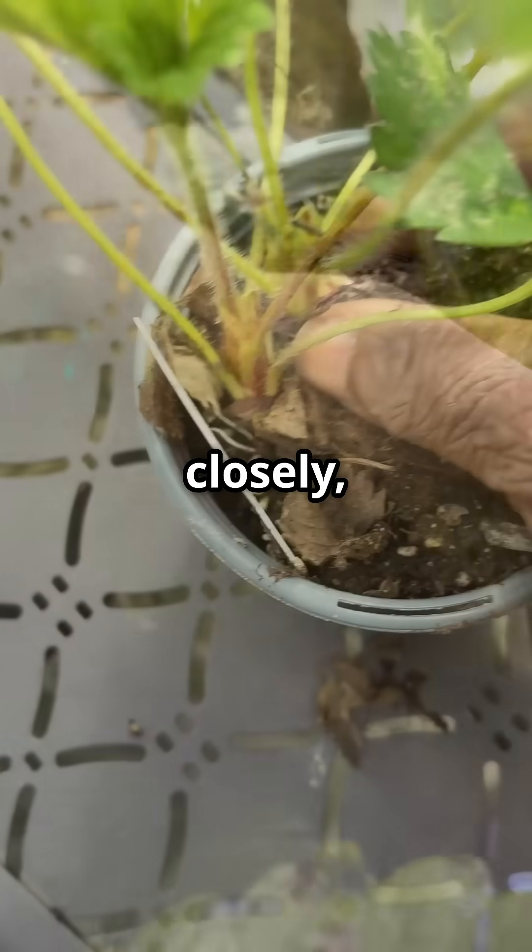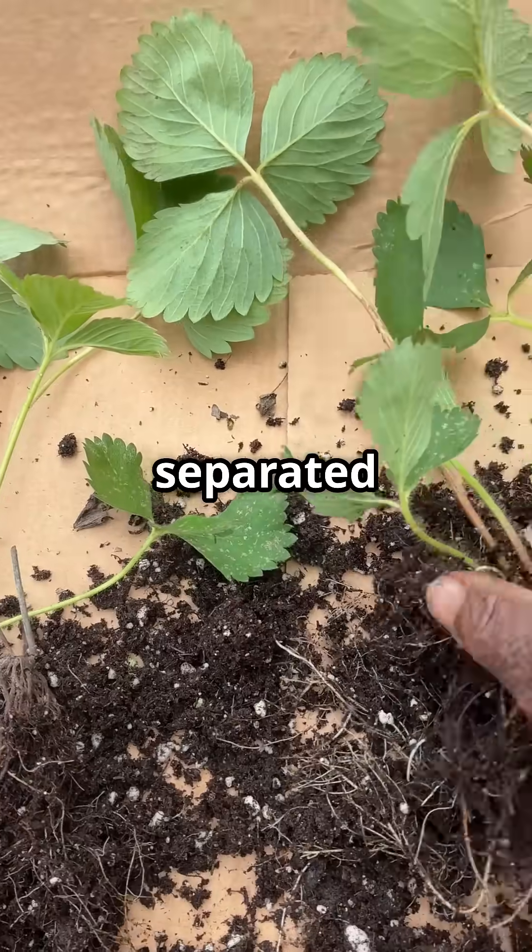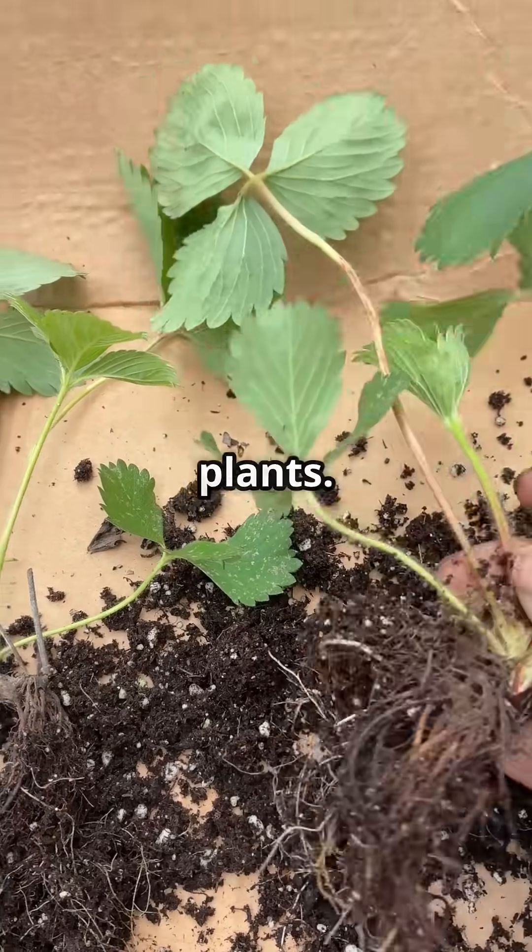After inspecting it closely, I saw it could be divided into two. So I carefully separated the roots and got two nearly identical plants.